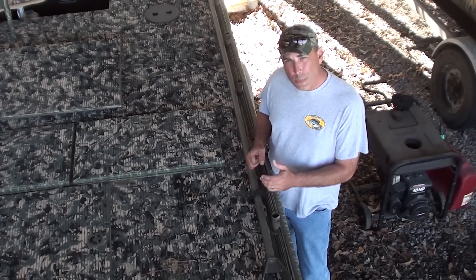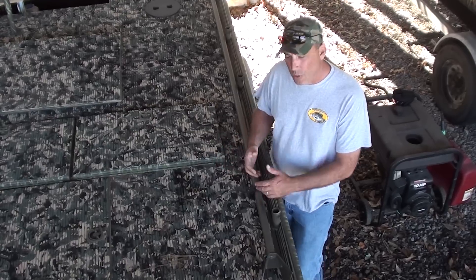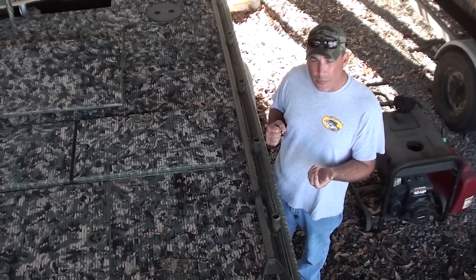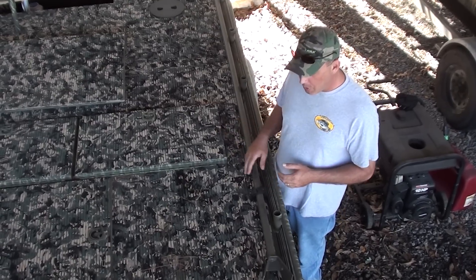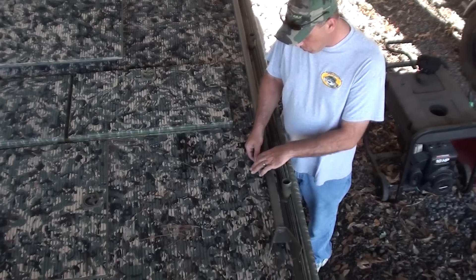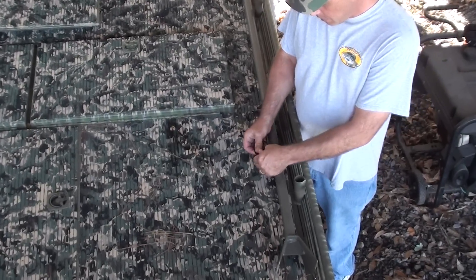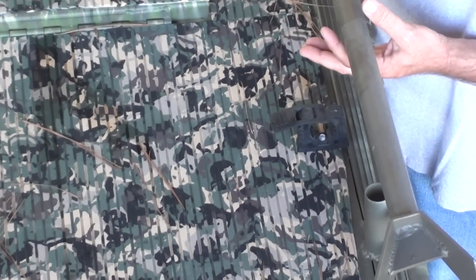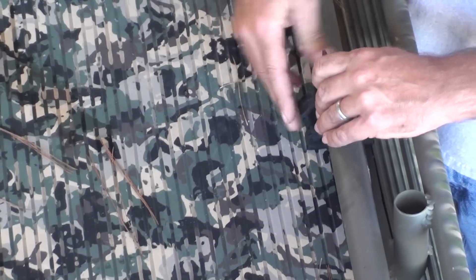Another really cool option you can get to hold your push poles, spud poles, or mojo duck poles — any kind of long item you want to secure against the side of the boat. This particular customer put it on a gator hide to hold his push pole on this side. Basically it's a rubber clamp that screws in place, very easy to get things in and out of. There's another one in the back holding this push pole down.